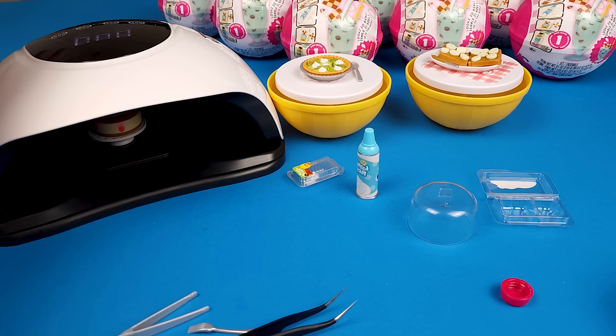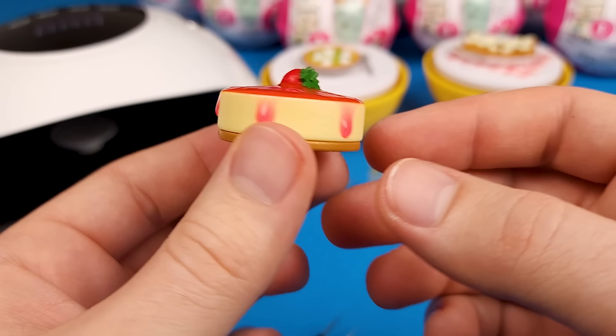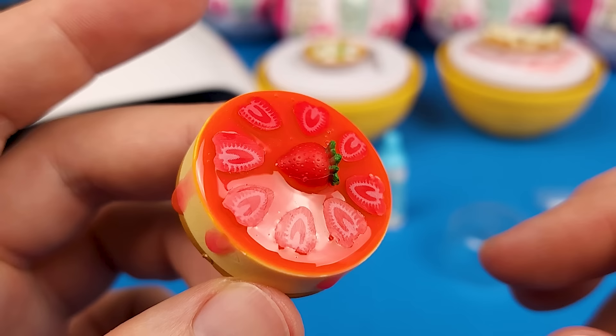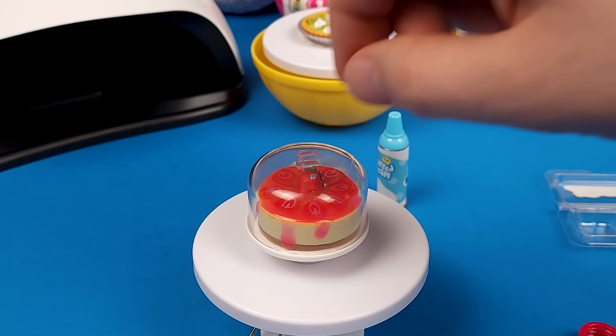Alright, I should be able to just grab it. Yes, perfect. It feels a little bit tacky but I guess it needs to dry properly — I'm not an expert in these, but yeah, you can touch it. There's our cheesecake. Let's put it over here nicely, like so, and then look at this — isn't that perfect and cute and everything all at once.